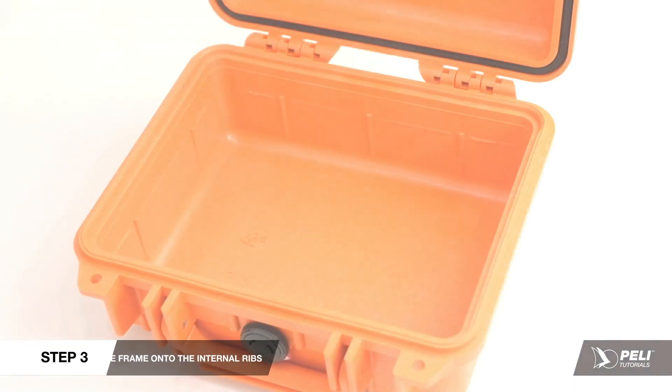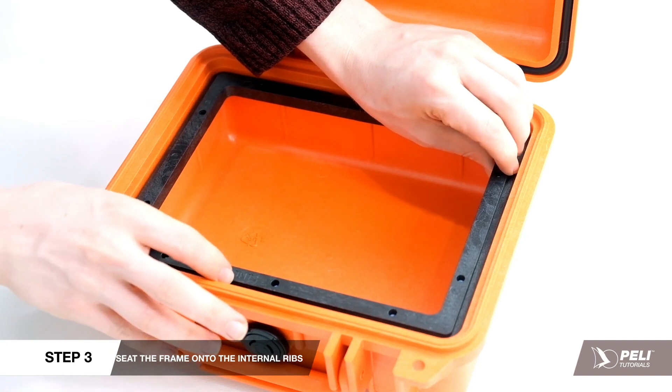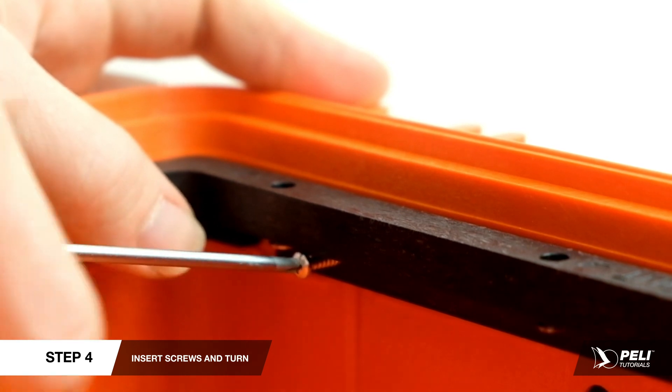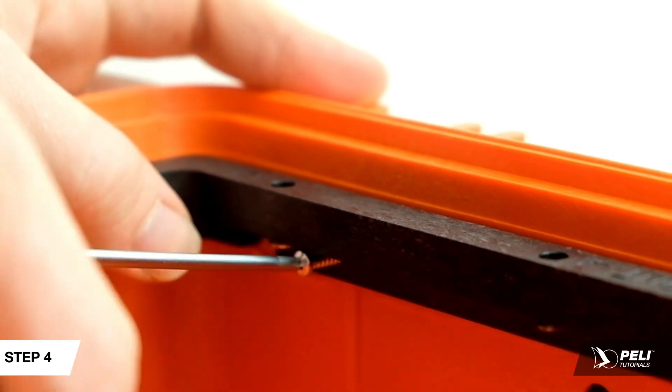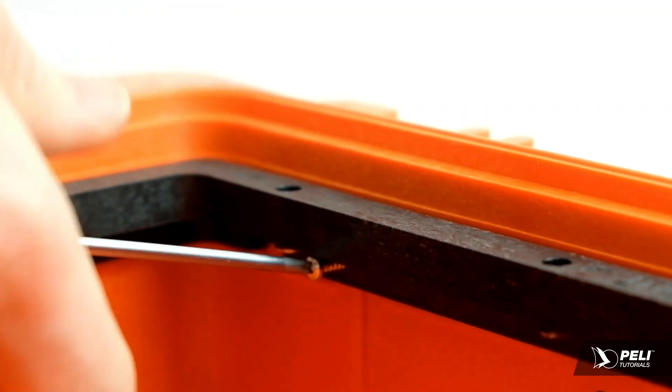To secure the frame to the case, fully seat the frame onto the internal ribs. Next, insert a mounting screw into the hole and press firmly as you turn the screwdriver to start self-tapping. Continue to turn until fully seated, or use a 90-degree drill motor.